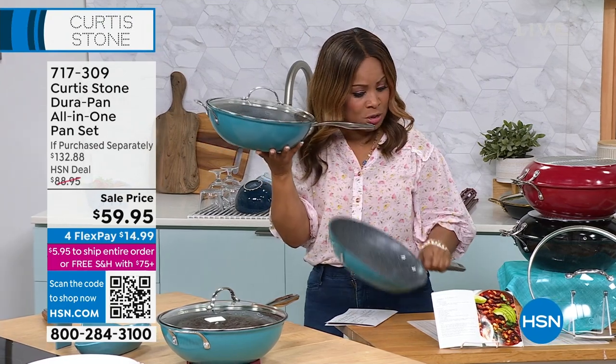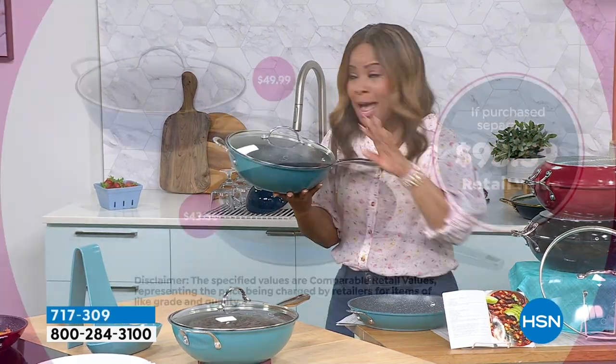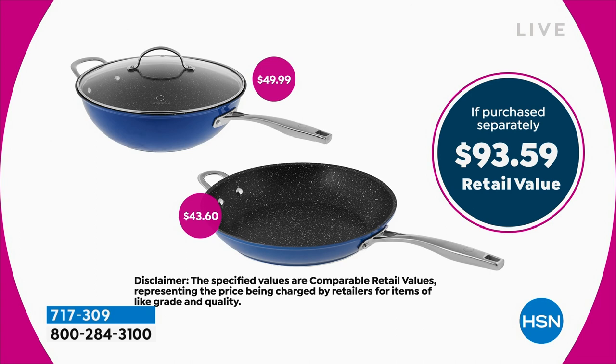You'll decide if you'd like to have it in turquoise, red, or black. It's a $93 value.